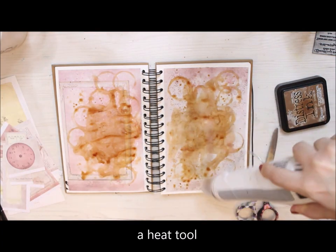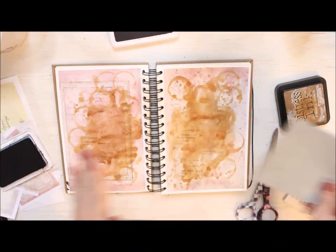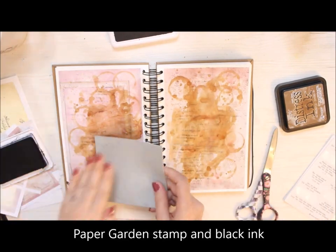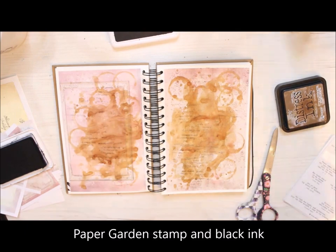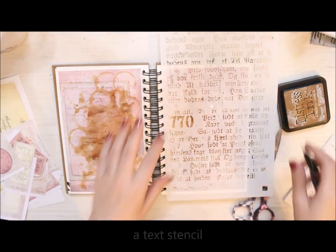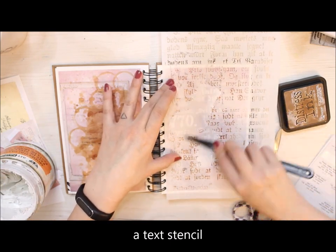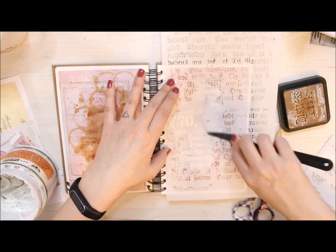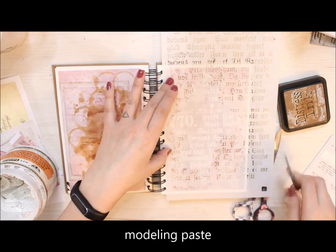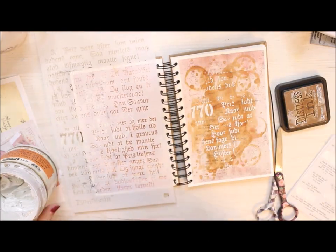Then I add some stamping to the background. I chose this bigger Paper Garden stamp sheet and I'm just randomly adding some visual texture. This stamp has different kinds of fonts and types, so it kind of echoes the book relation I have going. On top I then use a stencil and modeling paste to make a dimensional layer.